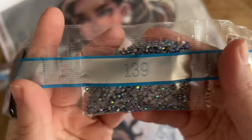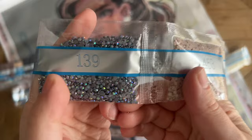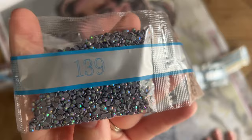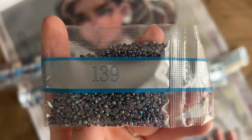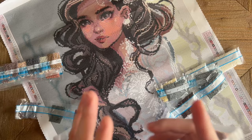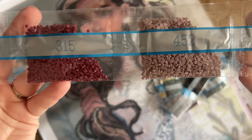Here we go — this is our first special drill: 139, called an AB diamond. AB stands for Aurora Borealis, named after the northern lights. There's a super sparkly and bold iridescent coating on the tops of these diamonds, giving off a lot of different colors. The areas where these have been charted are going to draw your eye and have a really amazing effect. We have just the one AB in this kit and it's a nice big bag.